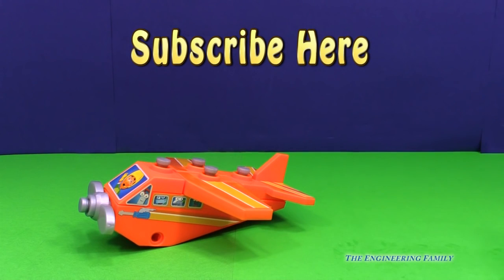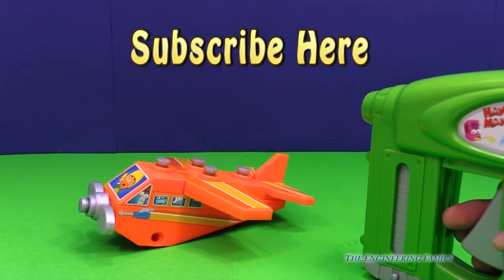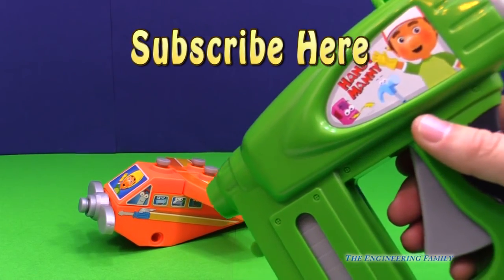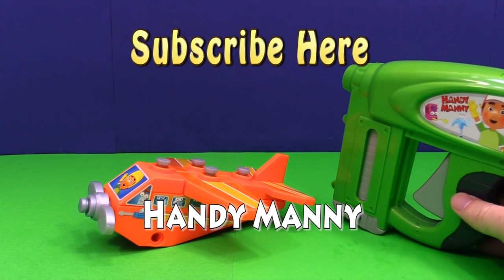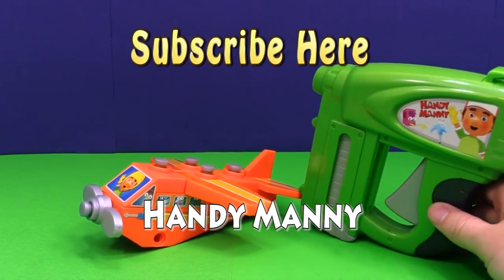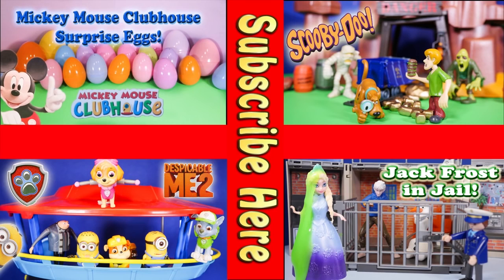Also up here it says subscribe. So we want you to subscribe to the Engineering Family and let us know that you did - subscribe and leave a comment saying that you subscribed, so we can say why thank you. And finally, we've got a secret password too: it's Handy Manny. Type that in the comments and we'll be sure to say thank you. We also like it when you give us a thumbs up. All right everyone, have a great day! Bye! Now take a look at one of these cool videos - they feature surprise eggs, Scooby Doo, Paw Patrol, and even Jack Frost and Elsa going to jail. Have a great day, bye everyone!